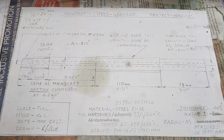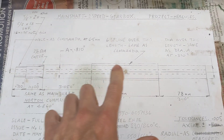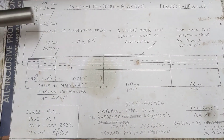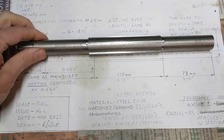Hello, welcome back to the Project Hercules diaries. You may remember a while ago we were making the main shaft for the gearbox - the two-speed gearbox, the one with the gears in. We were about to start cutting the splines around Matt's shed. Well, that has been finished and there is the finished article - absolutely cracking job, looks fantastic.